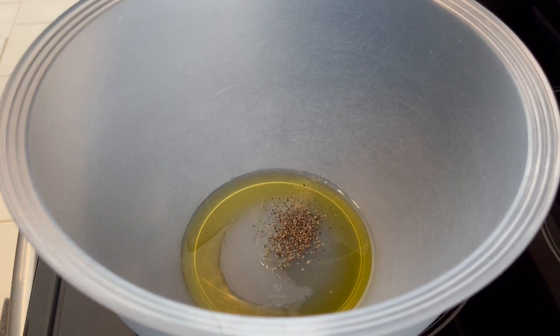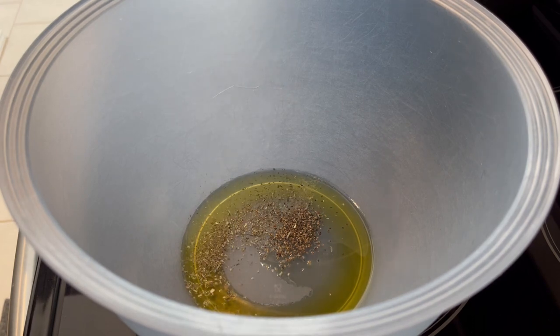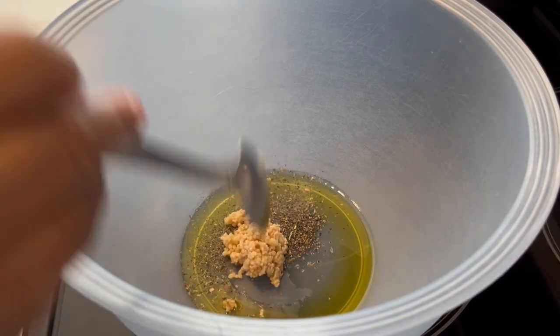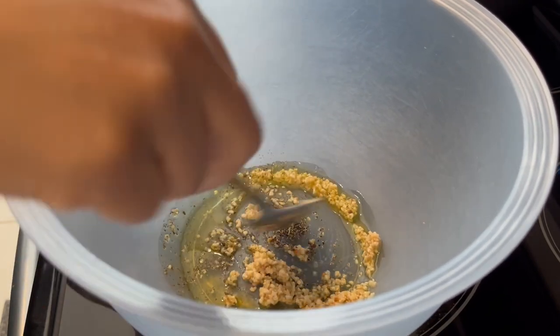I'm adding some Italian seasoning. I'm cutting this recipe in half — I'll make sure to link it in the description box. I've just added some Italian seasoning and now I'm adding some garlic. I'm just going to give this a little stir.